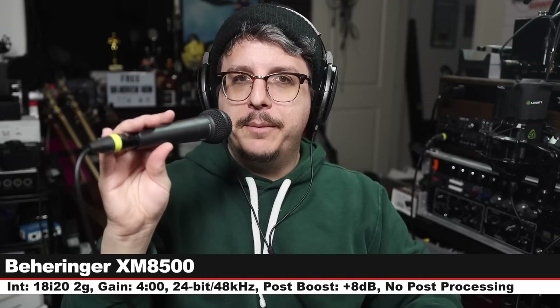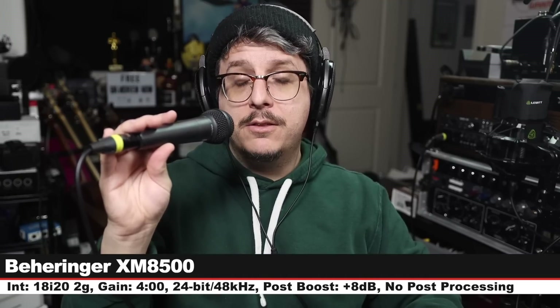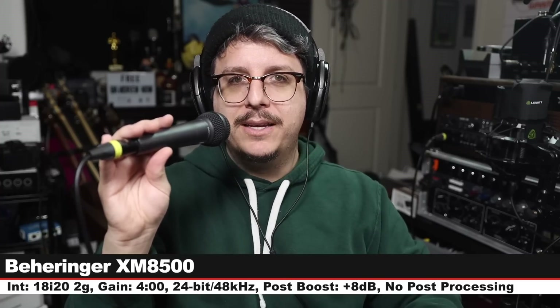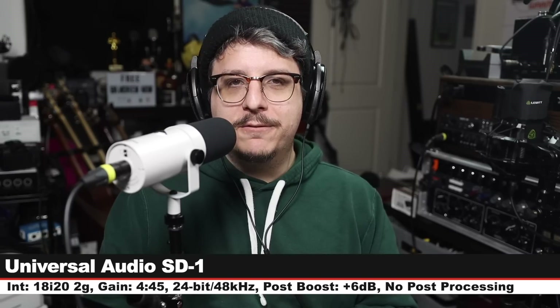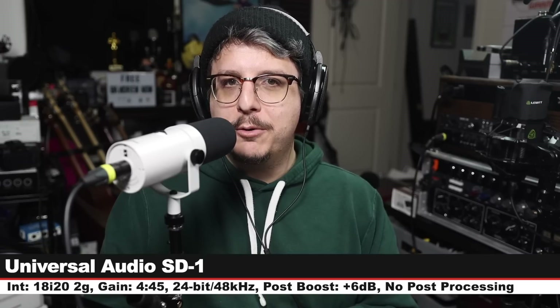First up I am on the Behringer XM8500, which goes for $20 to $25. Three inches off, gain decreased to four o'clock. Here's how it sounds. Back on the SD-1 for a quick palate cleanser — here is how it sounds, $300 bucks, nothing has changed.